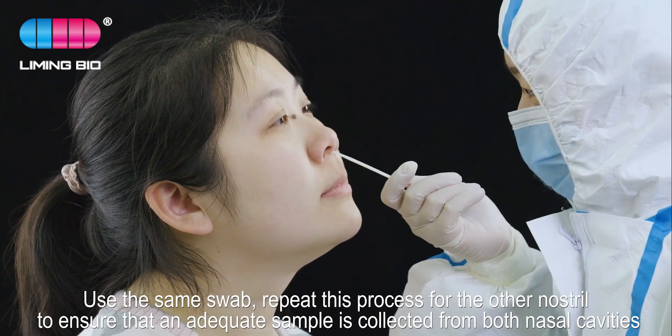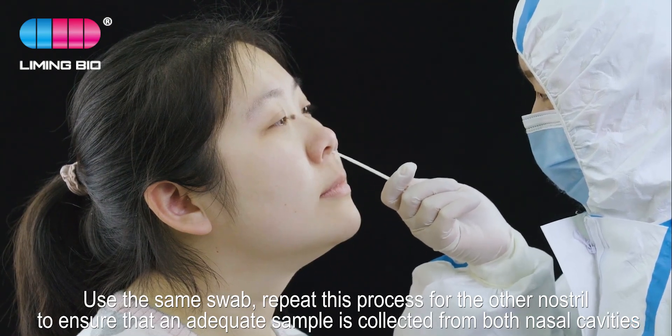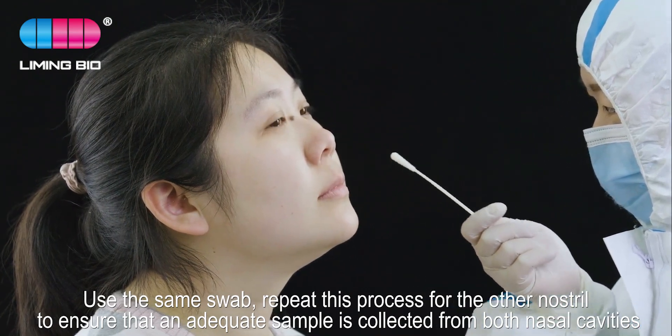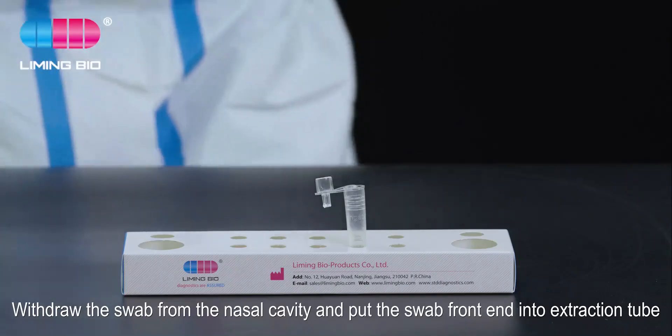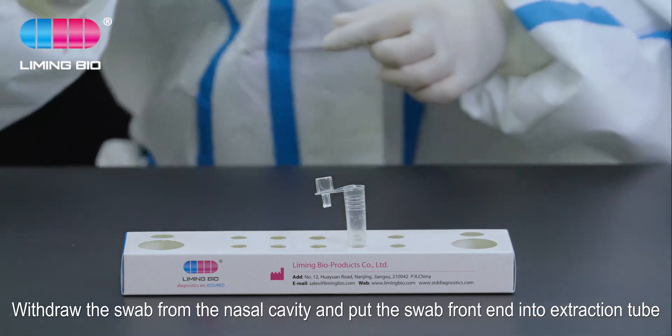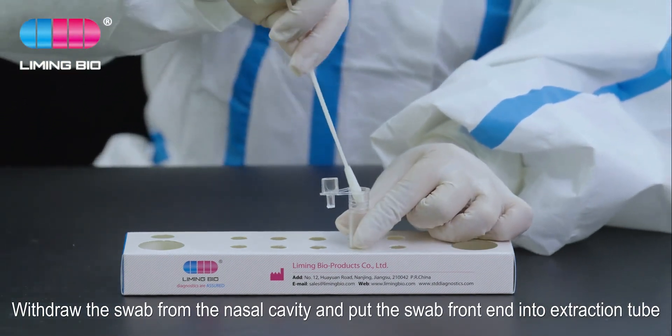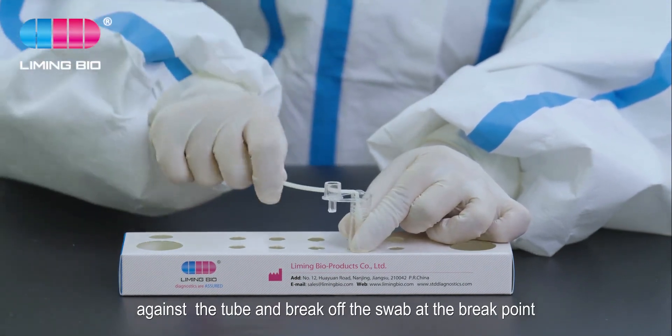Use the same swab and repeat this process for the other nostril, to ensure that an adequate sample is collected from both nasal cavities. Withdraw the swab from the nasal cavity and put the swab front end into the extraction tube against the tube, then break off the swab at the break point.